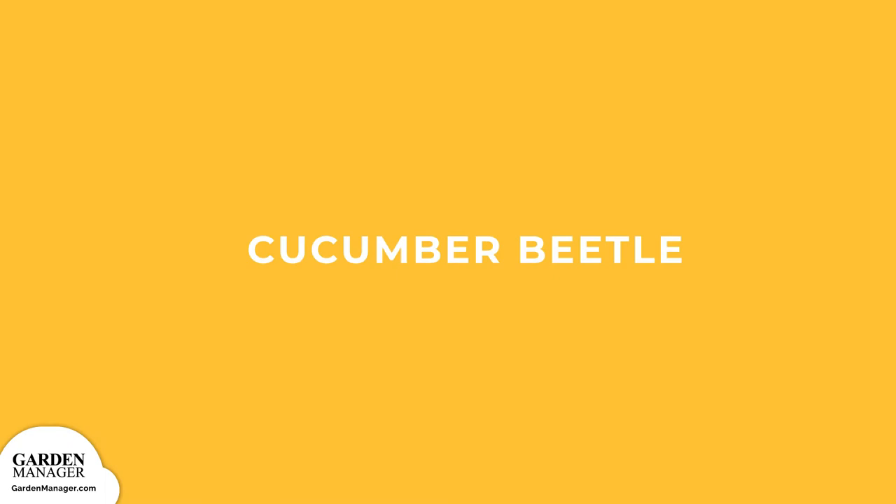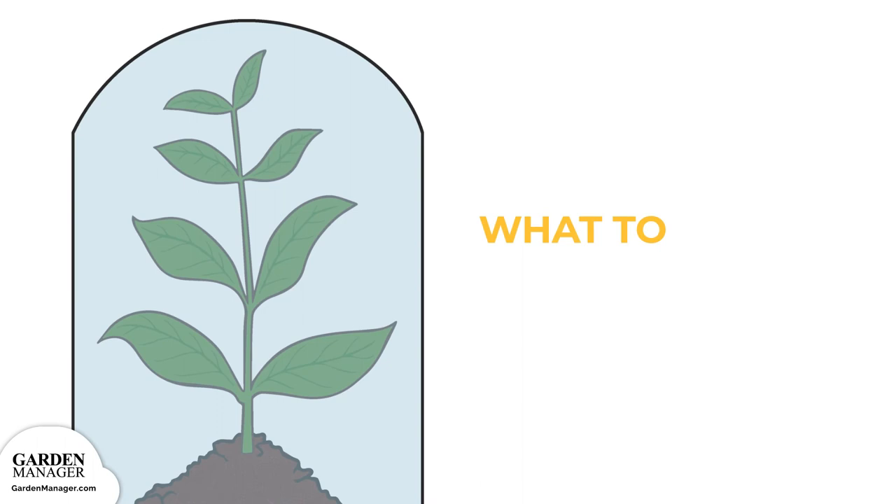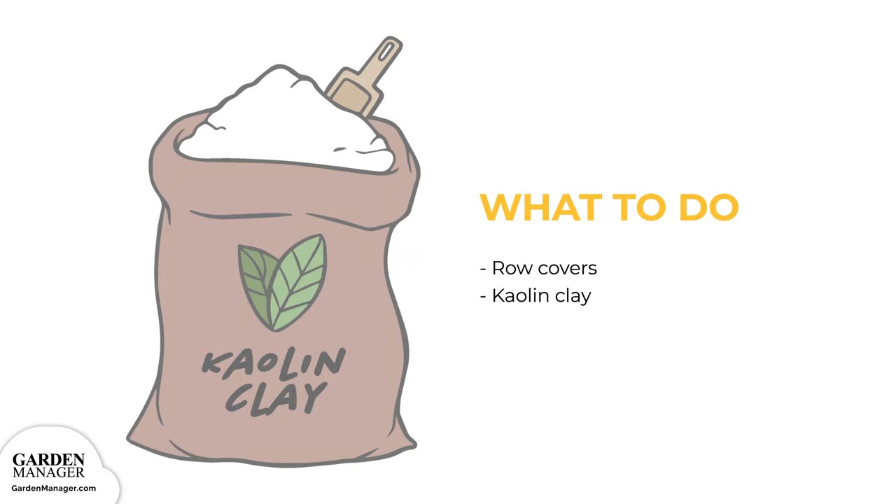Cucumber beetle: brightly colored pests with either a green-yellow body with black spots, or alternating black and yellow stripes. Adults feed on leaves while larvae burrow into the roots and stems. Cucumber beetles can stunt the growth of seedlings and cause damage to leaves and stems, eventually causing plants to wilt and die. Floating row covers can be used to protect plants, but must be removed once the plants are flowering to allow bees to pollinate. Applying kaolin clay can also be an effective solution against small numbers of beetles.